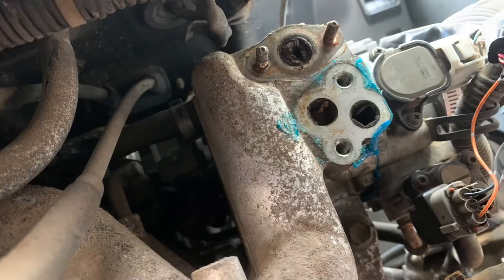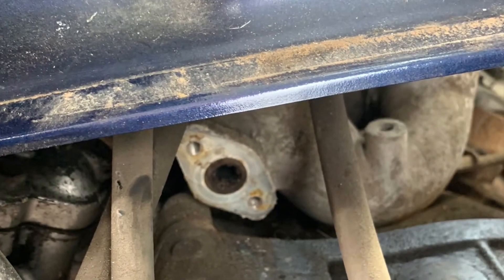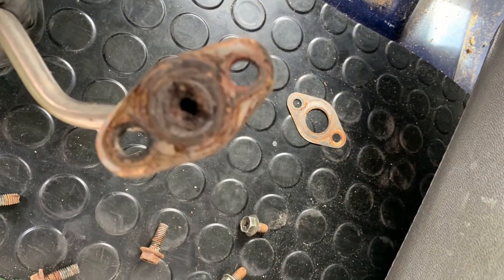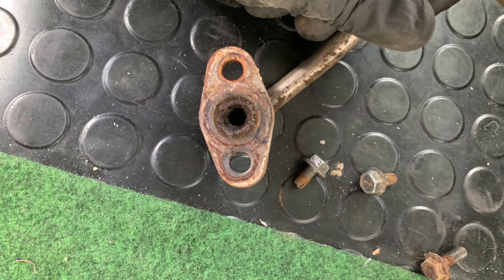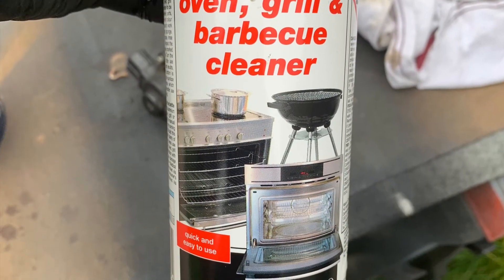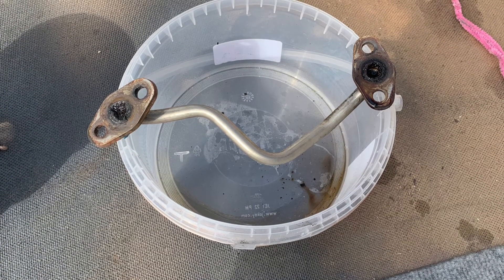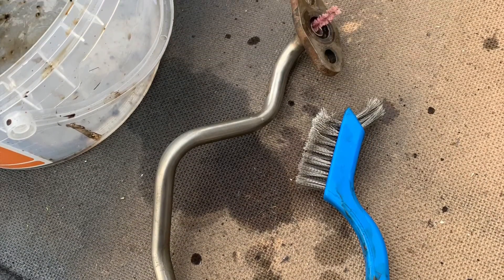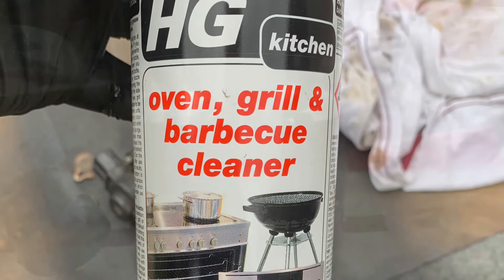The metal pipe that I took off was completely blocked - the whole lot was blocked right the way through. EGR cleaner and brake cleaner was doing nothing. So I decided to have a go with the oven cleaner, and it took about three to five minutes and it was completely clear - it was amazing. I gave it a good swill afterwards so that there's none of the oven cleaner remaining, but that is definitely the thing to shift it. I've got a pipe cleaner going right the way through, so I now know that's clear, which is a relief.